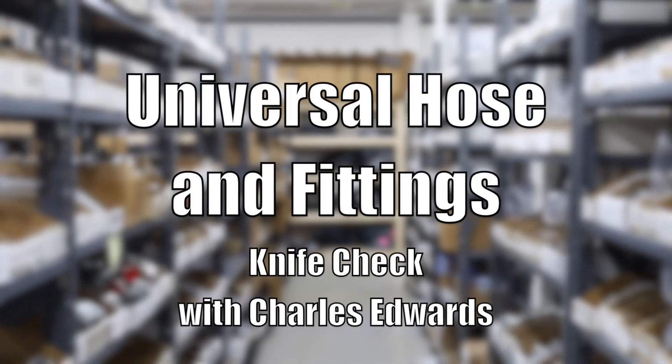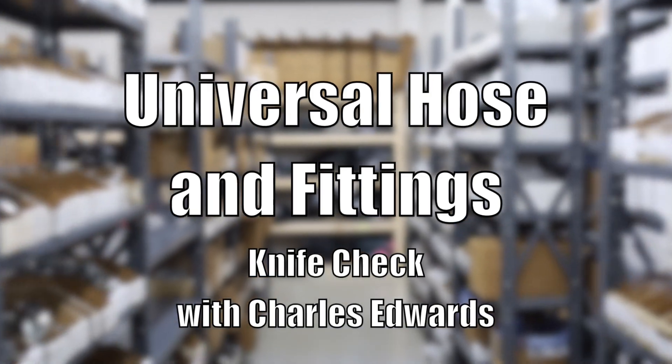Hey everyone, Charles here from Universal Hose and Fittings. Today we're going to show you a quick tip about how to get key info about your hoses, whether you're replacing equipment or you're in the field. One of the biggest questions we get is how to identify whether a hose is two wire or four wire if there's no markings or info on the hose itself.